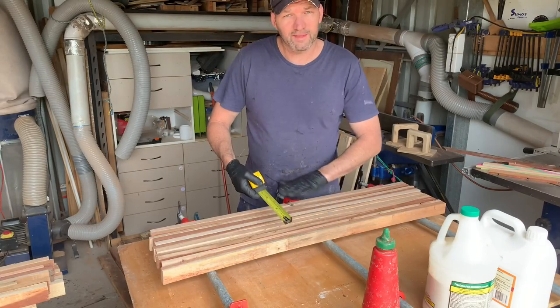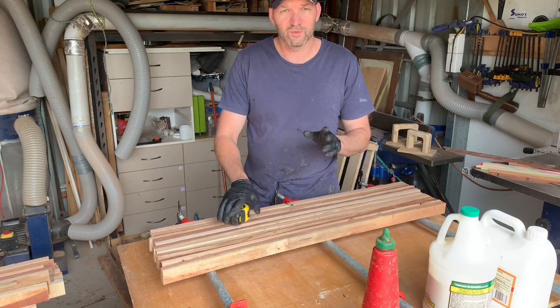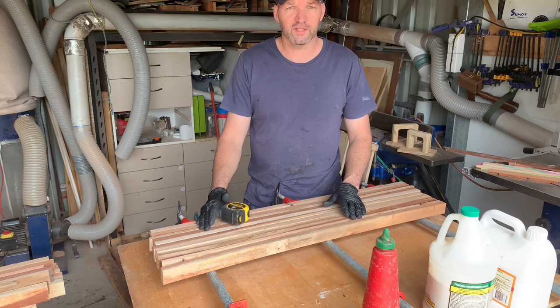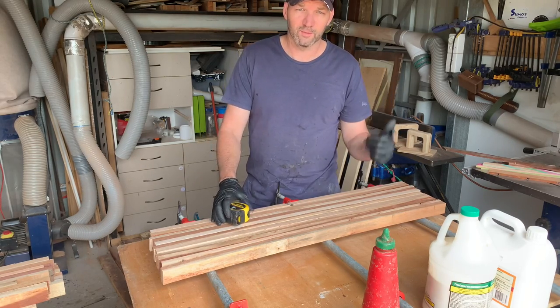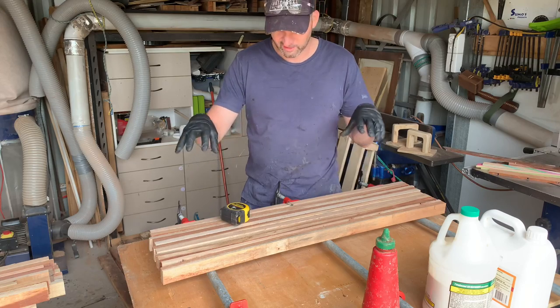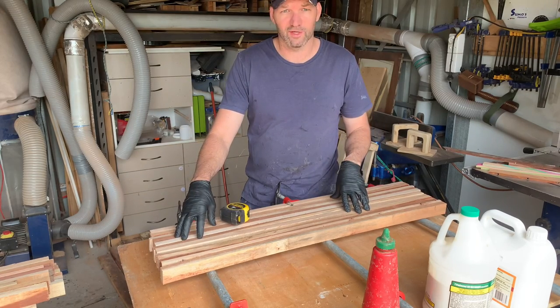I'm going to make these about 20 centimetres wide for two reasons: one is to not overload my thicknesser, which can take 330mm, and also I've now got the jointer — a nine inch jointer — and I want to start trialling flattening those slabs, or at least one side, on that.